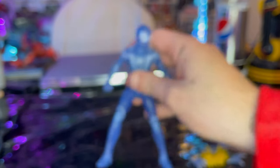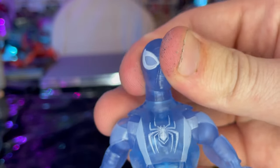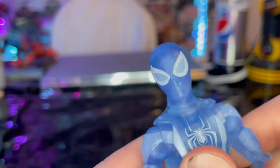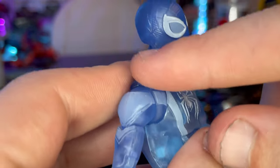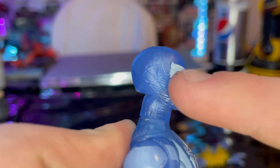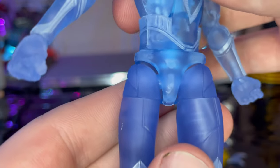This Spider-Man figure is basically the same exact mold as the Spider-Man Miles Morales figure — literally the same thing except they're using transparent blue plastic, painted a light blue. You get all the cobwebbing sculpted in, texturing on the suit sculpted in, and you can kind of see the inner workings of the figure itself too.